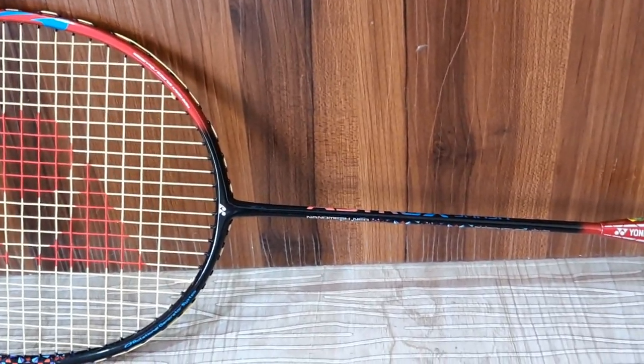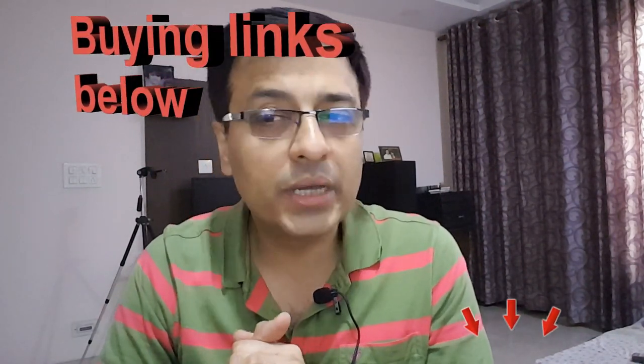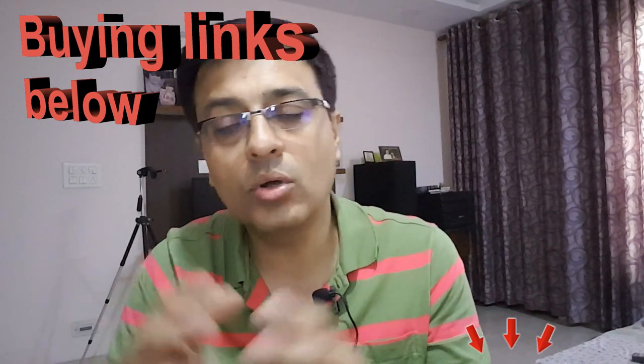For singles, there may be a slight difference for average players. The third-line clear is a little tough and requires extra strength and effort. The weight is 73 grams without string and basic grip. The string tension is 28 lbs, it is head heavy at 300 millimeters balance point. The price starts at 1,900 to 2,000 rupees onwards, online and offline.